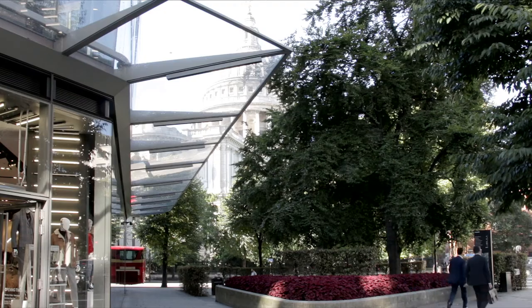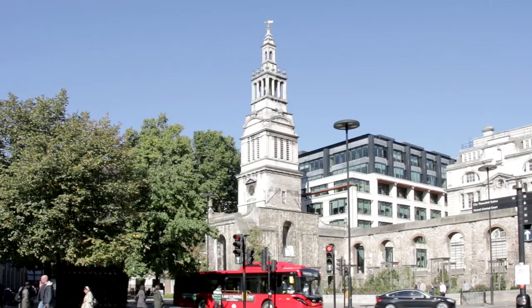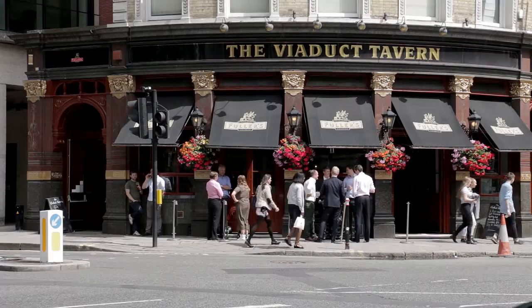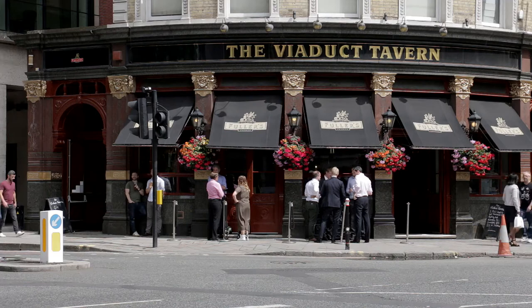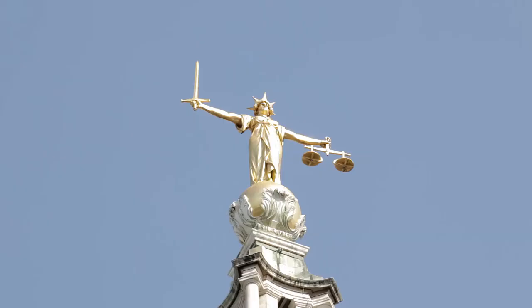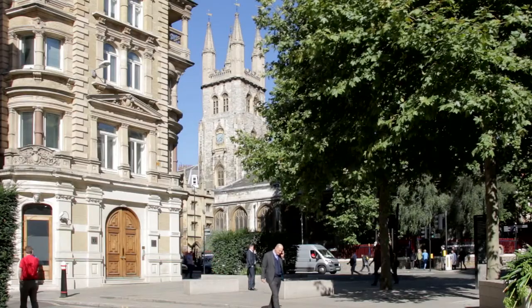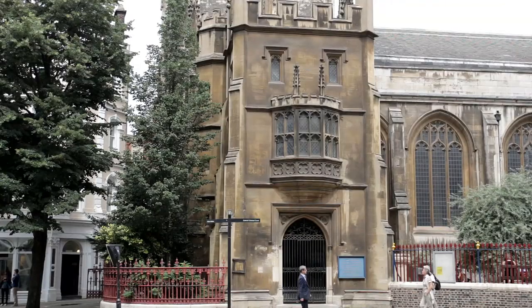After bending around the side of St Paul's Cathedral, the route passes Christchurch Greyfriars Church, which was ruined by bombs during the Second World War. The Viaduct Tavern on the right-hand corner at the next set of traffic lights is rumoured to be haunted. To the left, the Central Criminal Court — better known as the Old Bailey — sits on the former site of Newgate Prison. Across the junction, St Sepulchre's Church still houses the execution bell which was rung the night before one of the inmates was put to death.